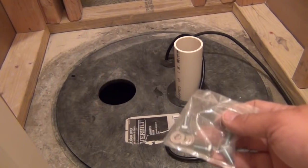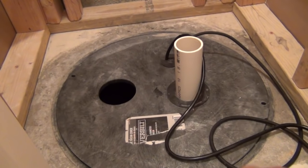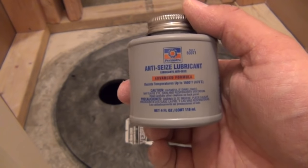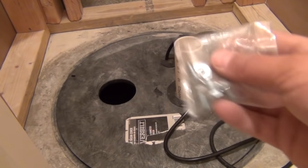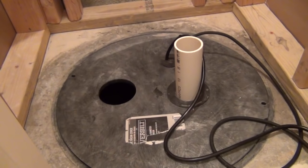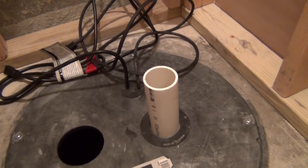Next step is to secure the lid down. The hardware pack includes four bolts and four washers that thread down into the threaded slots in the basin. Before you put them in, coat the bolts with anti-seize lubricant. This prevents them from rusting and getting stuck — I've changed pumps in the past where the bolts corroded, and when you try to thread them out they break or strip, creating a bigger problem. Put some anti-seize on there and that will never happen.